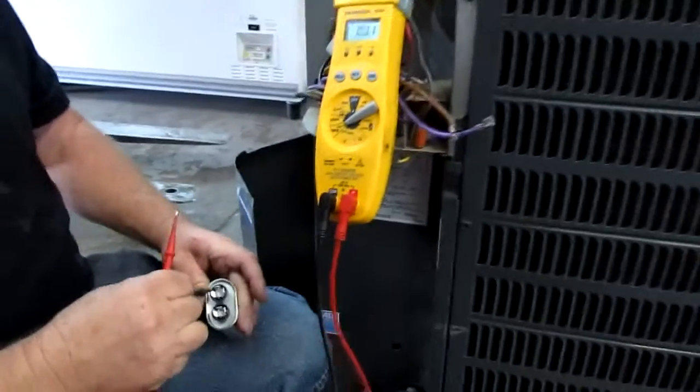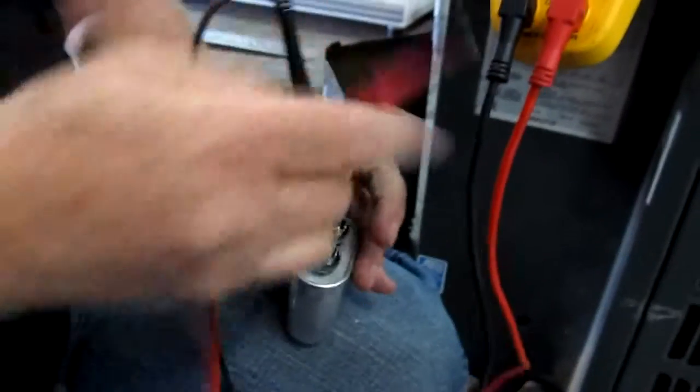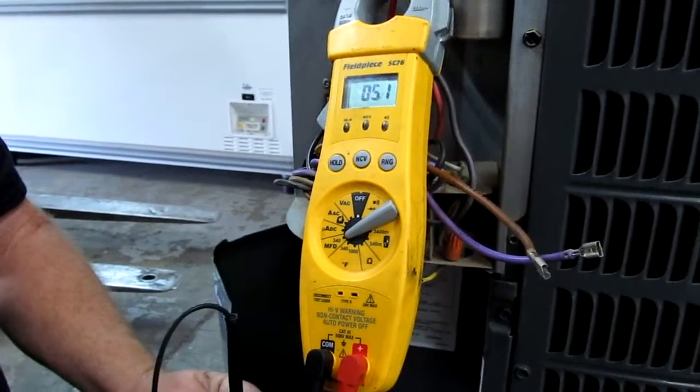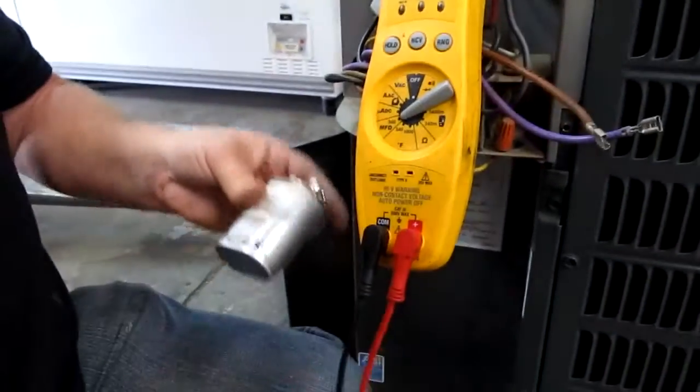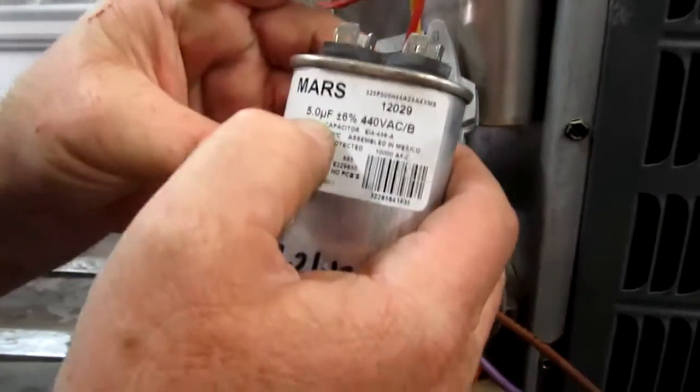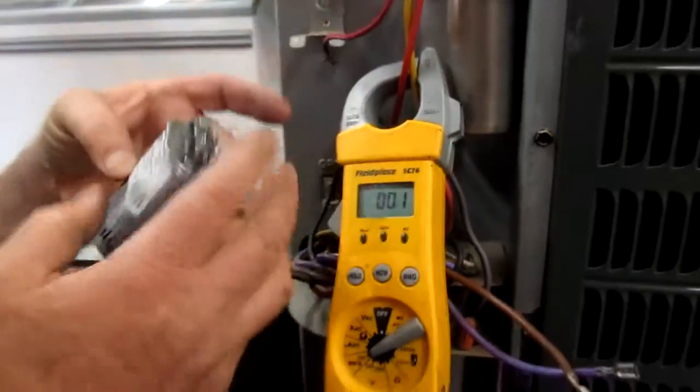Check your capacitor by going from one side to the other. This is a 5 MFD capacitor — it's rated at 5 — and it reads 5, so we know the capacitor is good. That's not the problem.